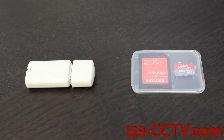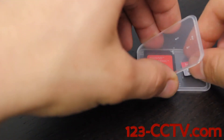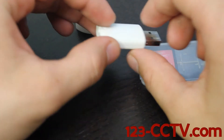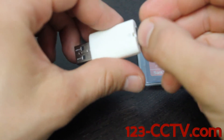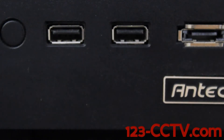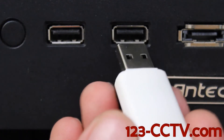The first step in setting up your DVR-CAM1 is to take your micro SD card and place it into the micro SD to USB converter. The second step is to take your micro SD card to USB converter and place it into one of your USB slots on your computer.